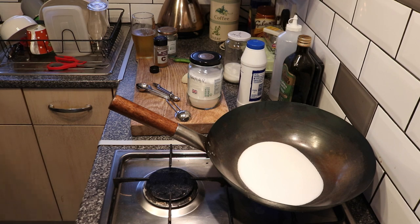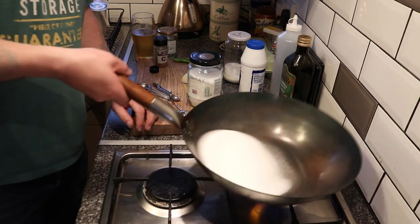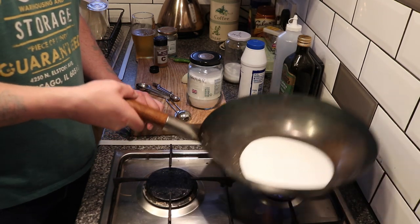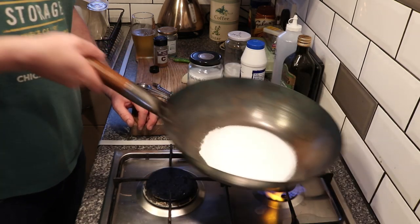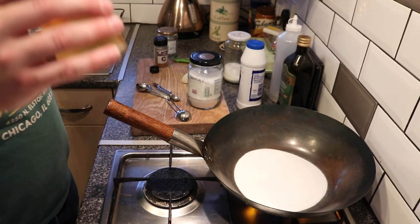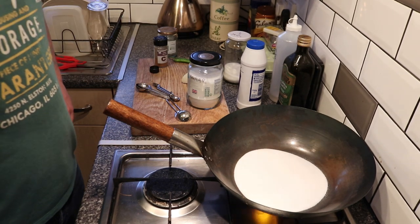I doubt it finished at 1.000 though, because that would mean you must have had a really, really low mash temp, and I can't see that being the case. You can't have been that far out — your hydrometer, or thermometer even, must have been way out.